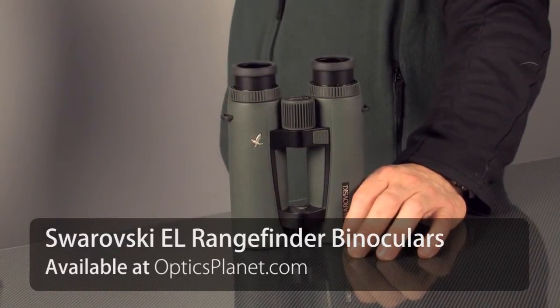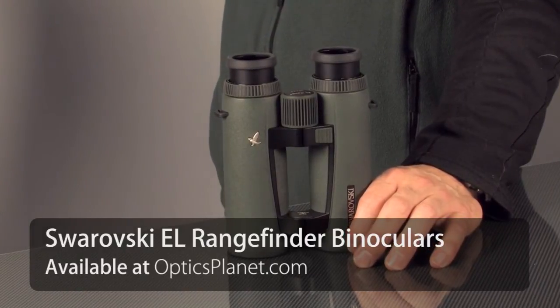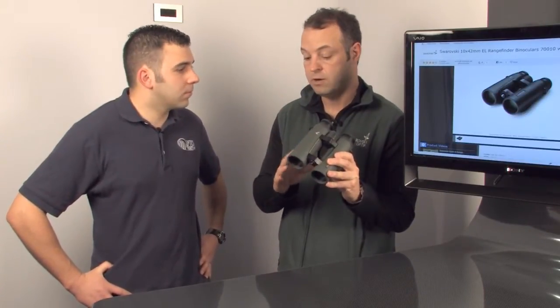This is one of those products we've been so excited about the last few years. You're seeing a combination of electronics and optics, and we took a lot of time in research and development to come up with a binocular that was going to still give you the performance you expect from a Swarovski binocular, but also to incorporate a range-finder that gives you what you need out in the field.